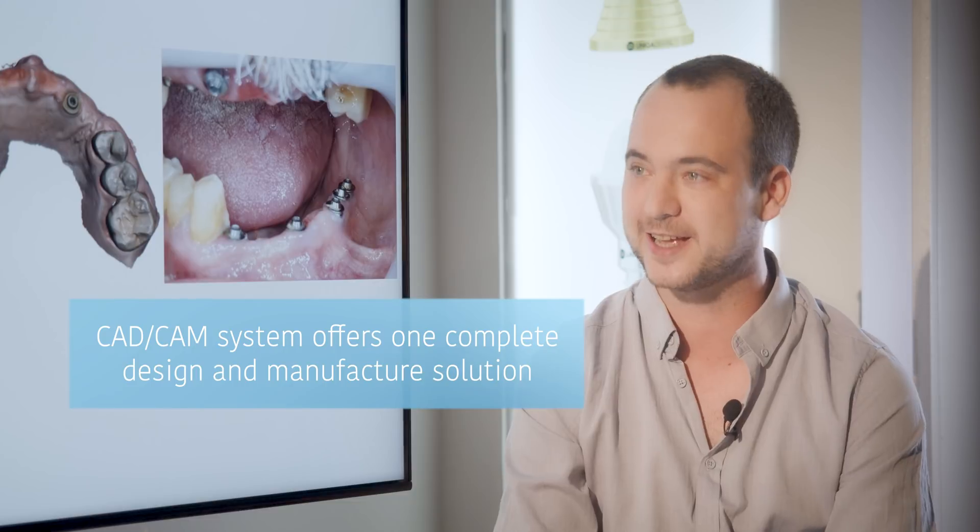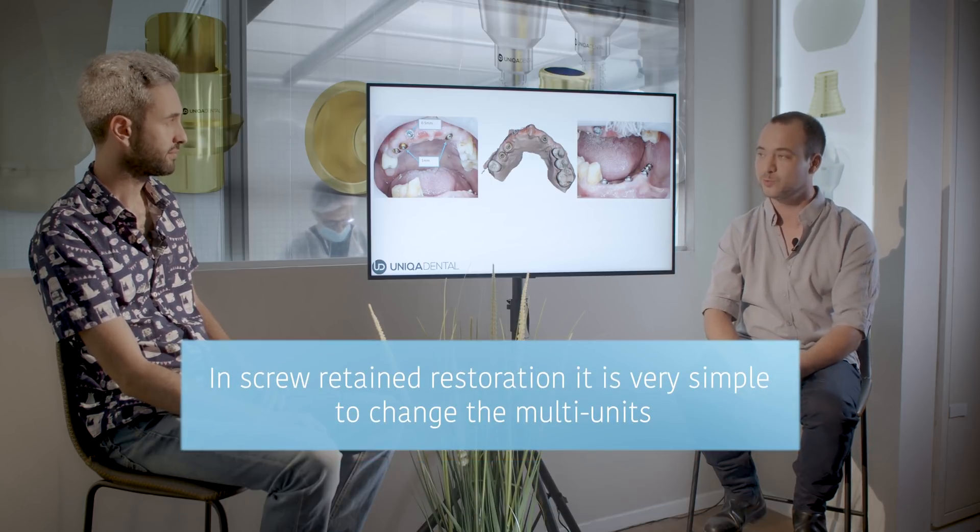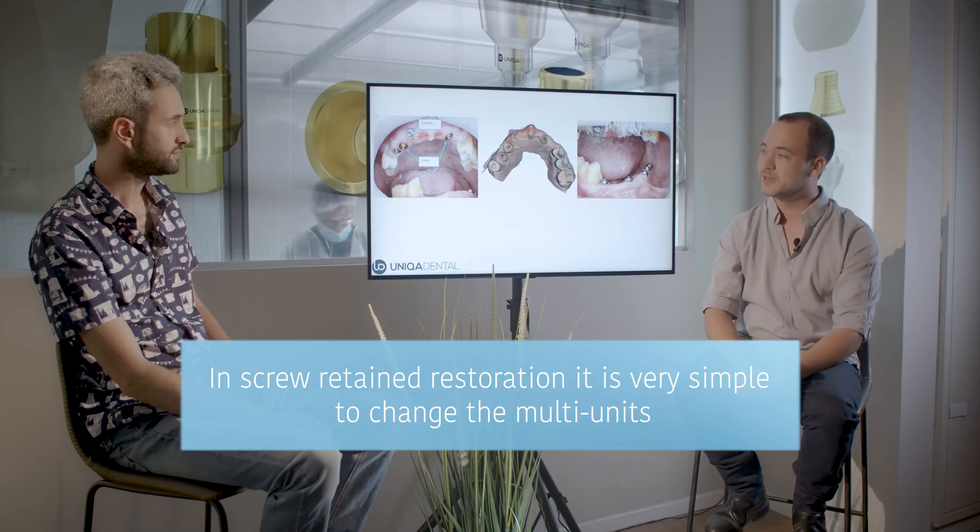What's the solution? First of all, we changed the multiunits. The multiunits used a long time ago didn't suit CAD/CAM because it was a pre-CAD/CAM era. Here we used 1mm multiunits, and for the problematic multiunit we used 0.5mm multiunits. On top of the 0.5mm multiunits we used very small sleeves. The sleeve doesn't screw to the multiunit — it just rests on it. The multiunit takes some forces but you don't screw on top of it, so you can close the screw channel entirely. For the lower bridge, we simply took off the old bridge and changed the multiunits.